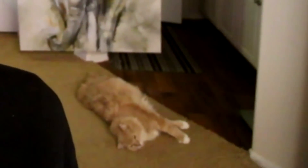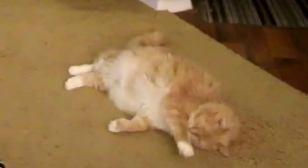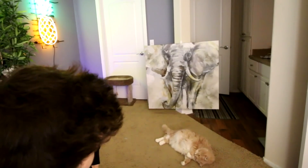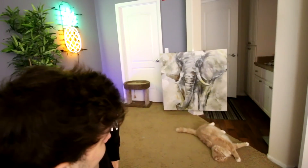Kitty! Look at you. She is enjoying life. Kitty, do a flip. Do a flip. She did it!